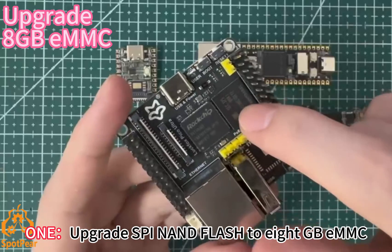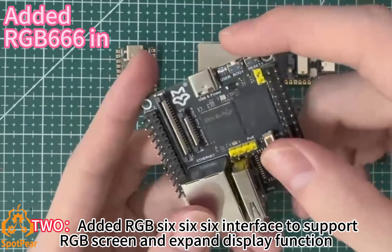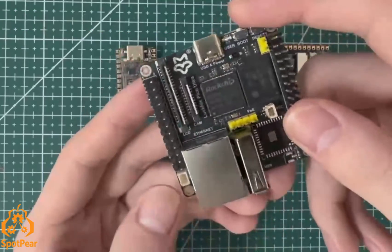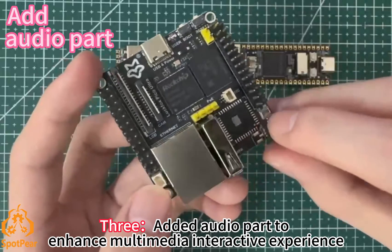1. Upgrade SPI Flash to eMMC. 2. Added RGB 666 interface to support RGB screens and expand display functionality. 3. Added audio support to enhance the multimedia interactive experience.